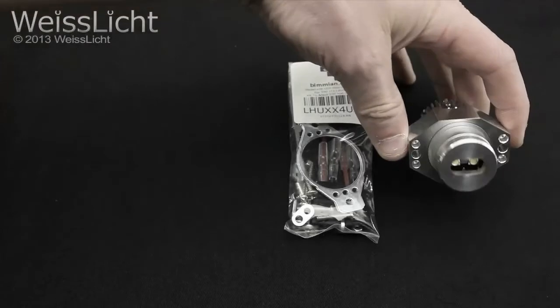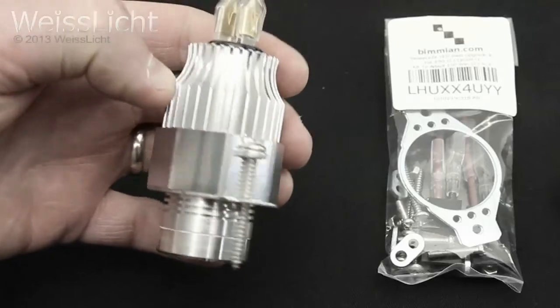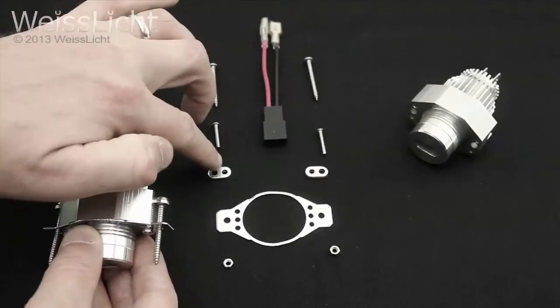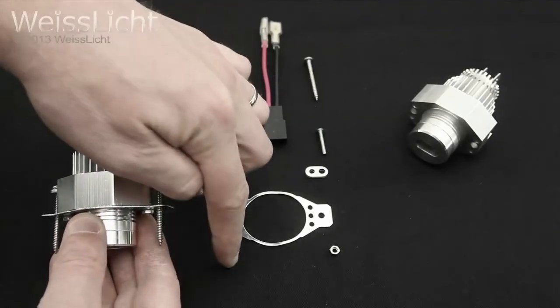Installing the bulb on the E90 LCI halogen headlamp requires you to modify the bulb slightly by installing a conversion kit. Install the kit as shown here before installing the bulb into your vehicle.